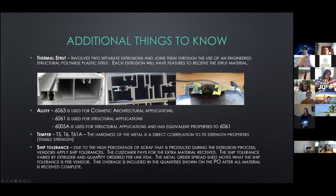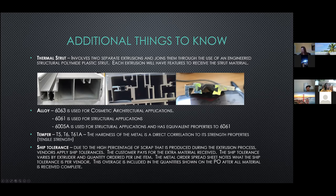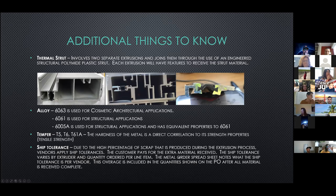Regarding ship tolerance: due to a high percentage of scrap produced by extruding aluminum through the dies, each vendor applies a ship tolerance and the customer pays for that extra material received. The ship tolerance varies by extruder and the quantity ordered per line item. On the metal order spreadsheet, it notes what the ship tolerance is per vendor. After we receive the metal complete, the PO is updated with the actual received quantities.